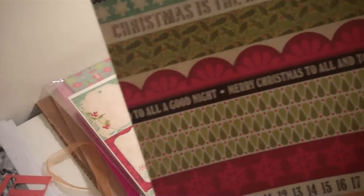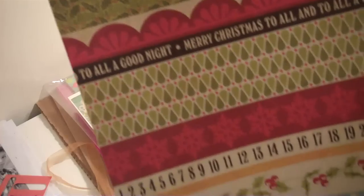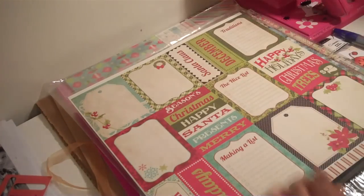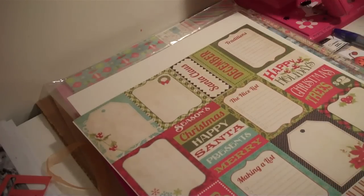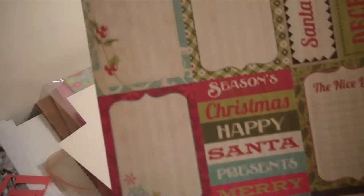These right here are borders, which is really nice — whether for 12 by 12 or even a card. This is the opposite side to that page. Then this right here includes tags for journaling, or even tags that you can put on Christmas gifts. And this is the opposite side to those.